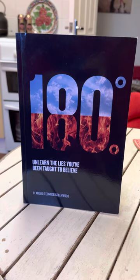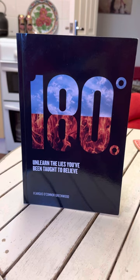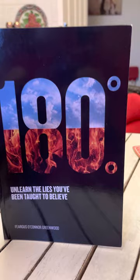This is a book called '180 Degrees: Unlearn the Lies You've Been Taught to Believe.' It's by Fergus O'Connor Greenwood.